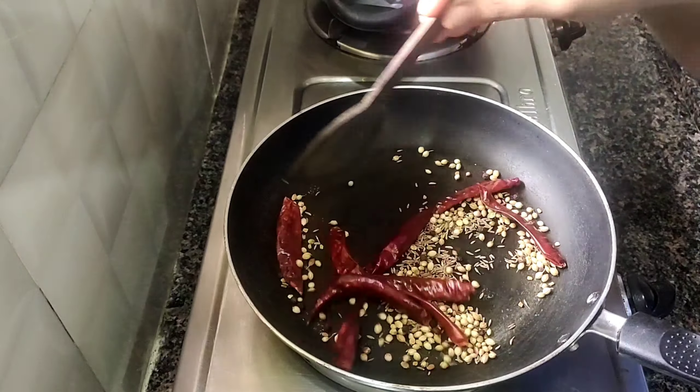It's very tasty and available to you in the kitchen. You can also cook the gongor chutney and gongor rice. We'll prepare the gongor rice. It's very tasty. Now you can prepare the gongor rice.